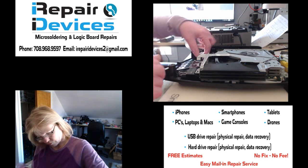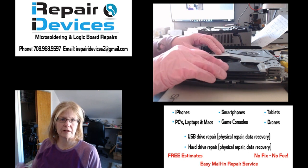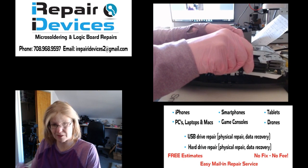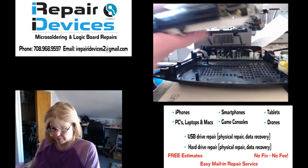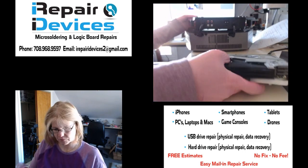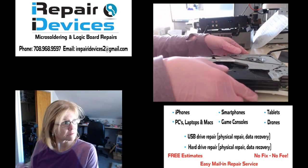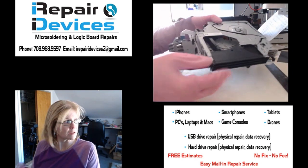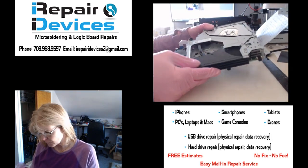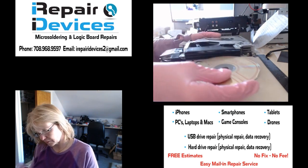I'm going to disconnect these two ribbon cables. This unit is held down with four screws, but I already removed the screws to speed up the video. I'll just slide this straight out and put this up to the side. And here we go — this is the assembly here.